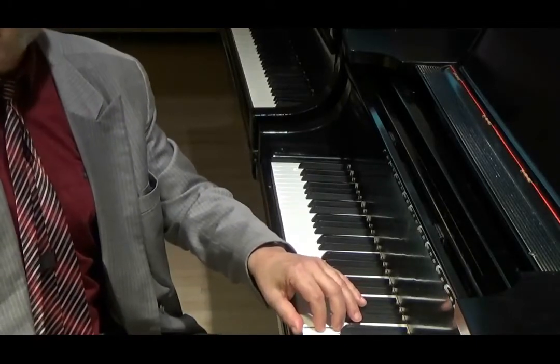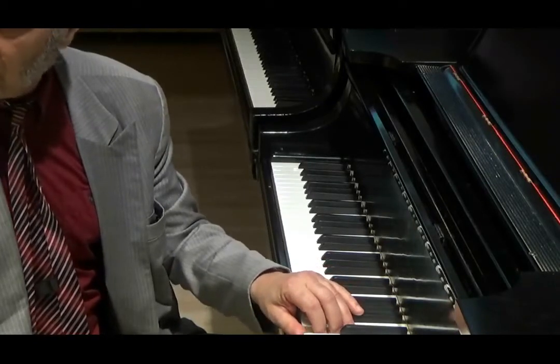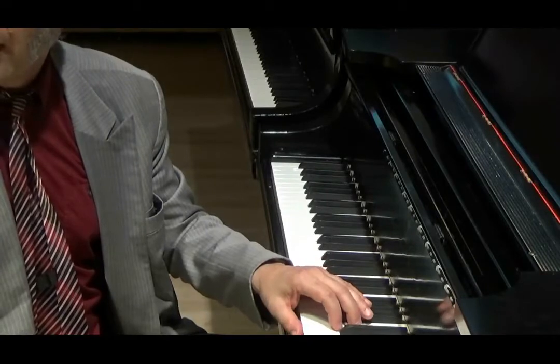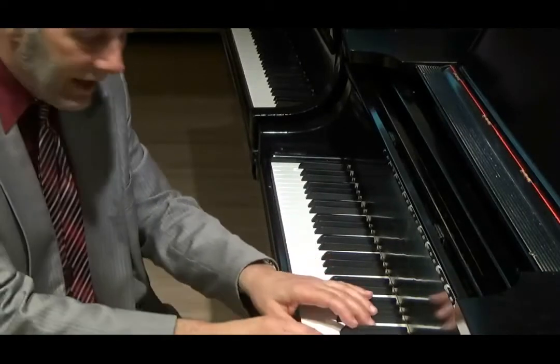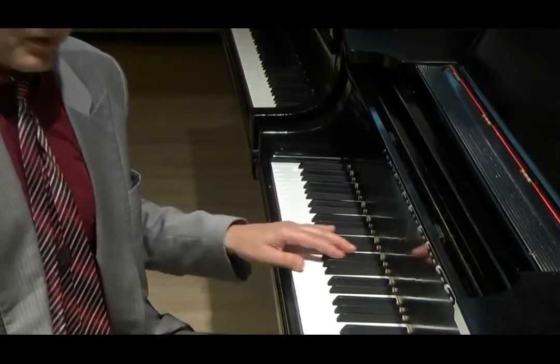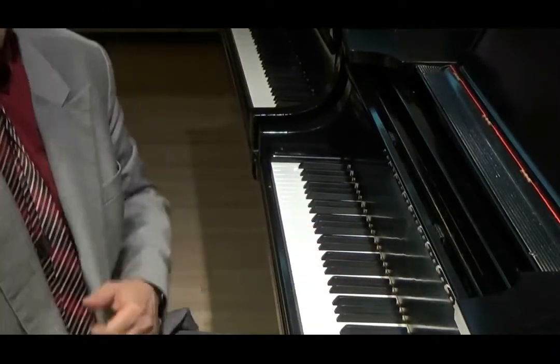If it takes 52 grams to put the key down, if I take off only 30 of those grams, the key will already come back up again. It's a miracle. The key, as a personality, has this strong inner tendency to want to go back up again. Steinways are the best for that — they call it the Steinway bounce.